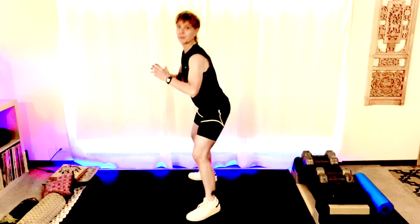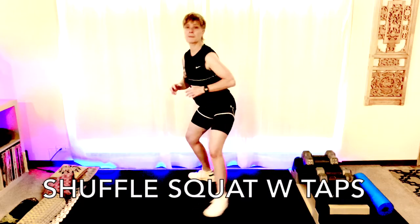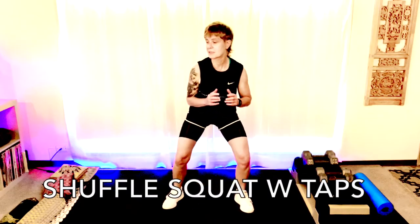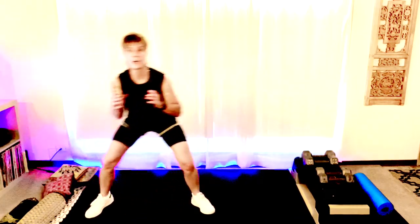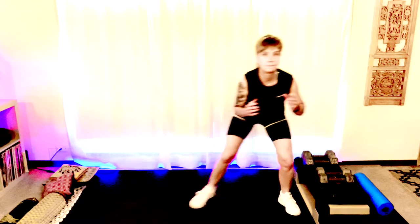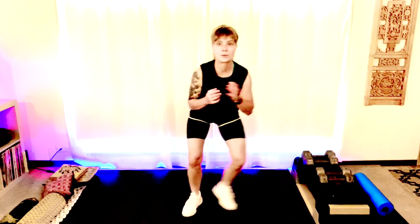All right, for this one we're gonna get low. Get in a low stance, we're gonna hinge those hips back, sit back into your heels. We're gonna have our hands up here and we're gonna step to the side — two steps. Then we're gonna tap it up. Stay low, tap. Four more, last two. Good.